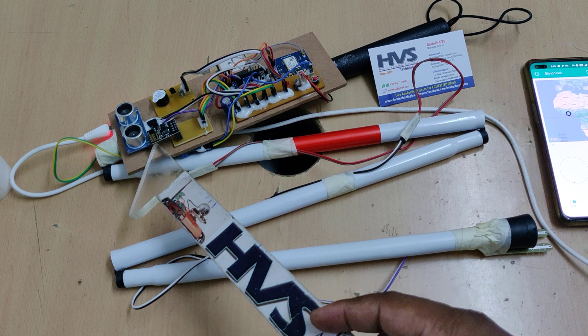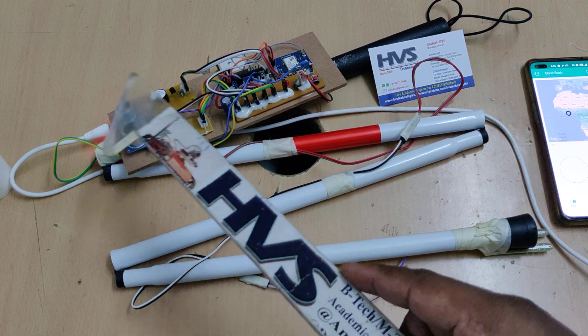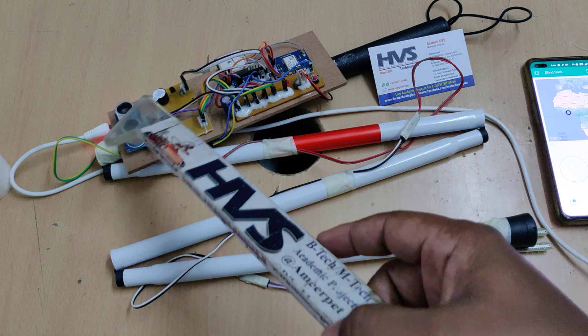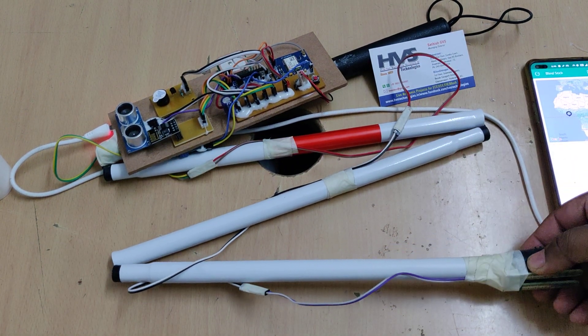In our project demonstration, we set the distance threshold to 45 centimeters. If an object is present in front of the sensor at less than 45 centimeters, the system detects an obstacle and turns on the buzzer. The same logic applies for the moisture sensor — here we can see two electrodes placed on the sensor.